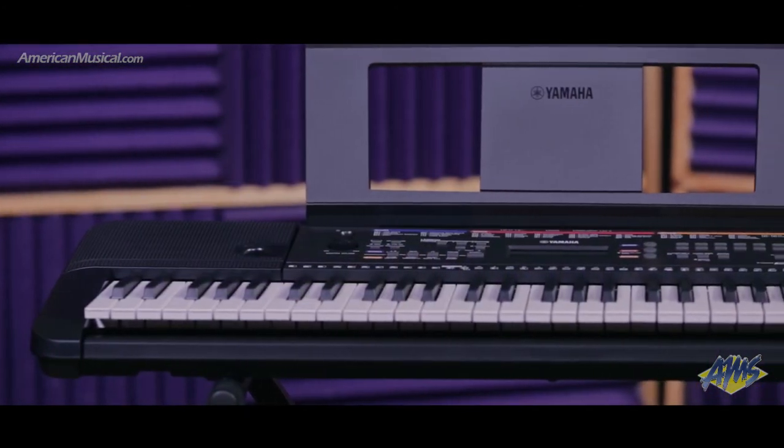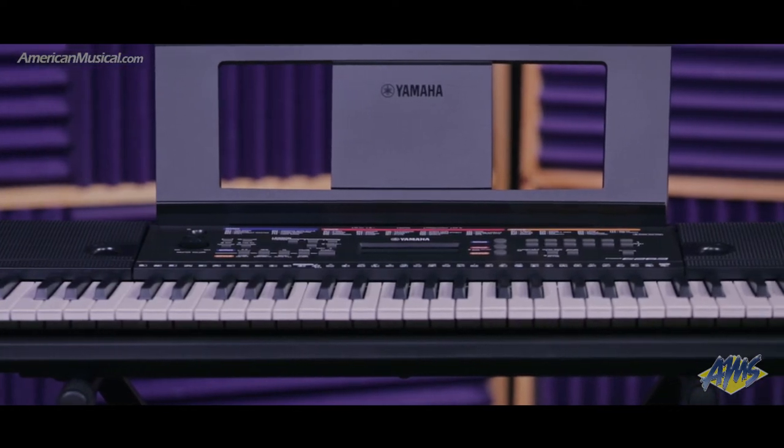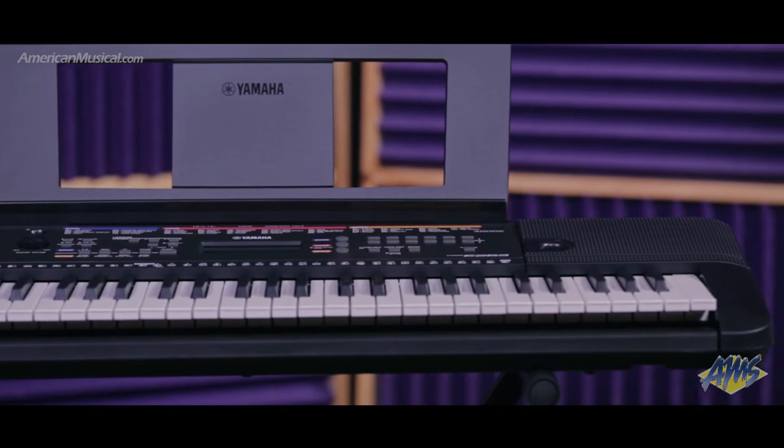The 61 full-size keys are great for learning and developing technique, while the stereo mini plug aux-in jack allows you to connect a portable music player so you can play along to your favourite songs or backing tracks.